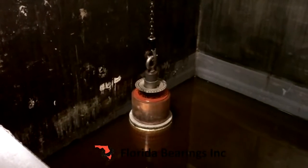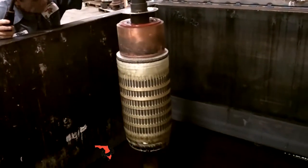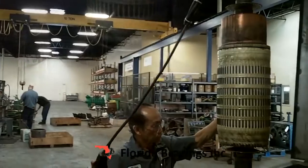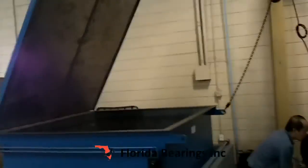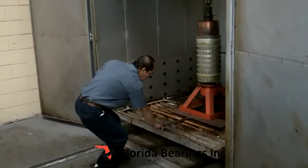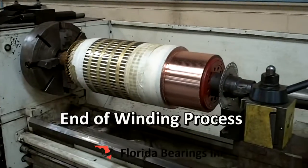Now it's time to raise the armature up for the dripping of the varnish. We're going to leave the armature suspended in the air for a certain amount of time so the excess varnish can drip off and start to dry. Close the dip tank. The commutator has now been undercut.